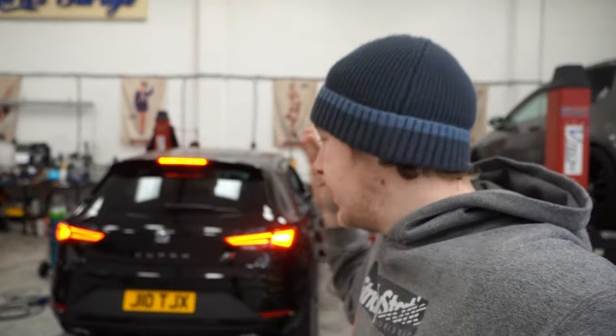What's up guys, I'm here at DKTune. Today's video is on this Seat Leon Cupra 290 which is in for a res delete and a back box delete, so hopefully it's gonna sound absolutely insane when it leaves. Stay tuned.